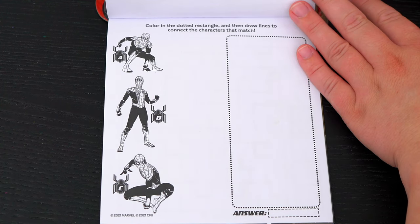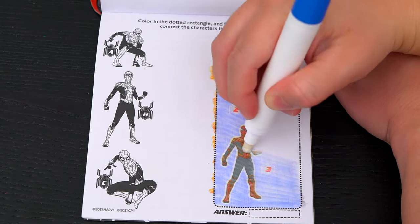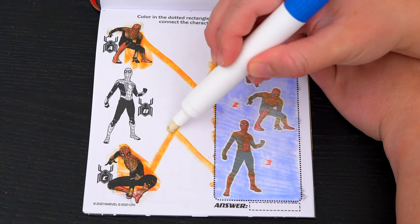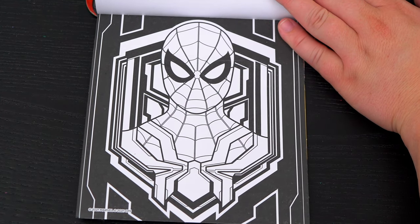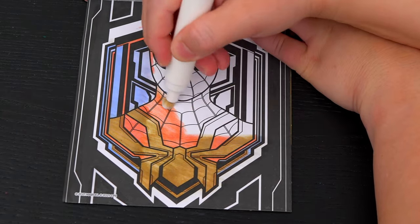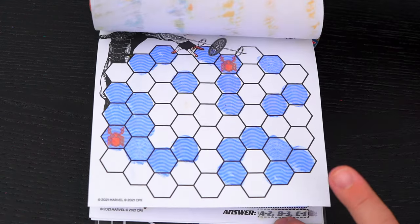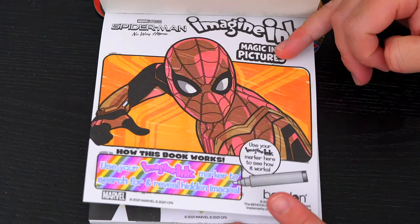Color in the dotted rectangle and then draw lines to connect the characters that match. Number one matches with C, number two matches with A, and number three matches with B. Here's the very last page — let's color it in. It says thanks for playing! What a cool picture of Spider-Man! Coloring in this Imagine Ink book was so much fun. I loved all the games, pictures, and puzzles inside. And Spider-Man is just the best!